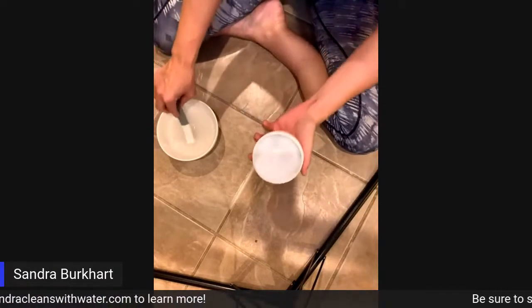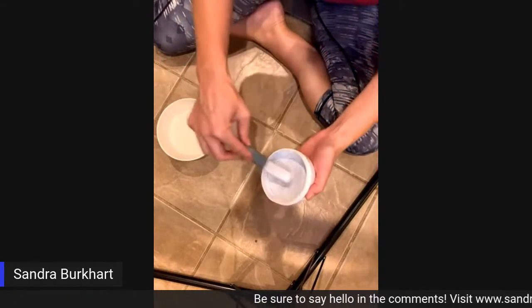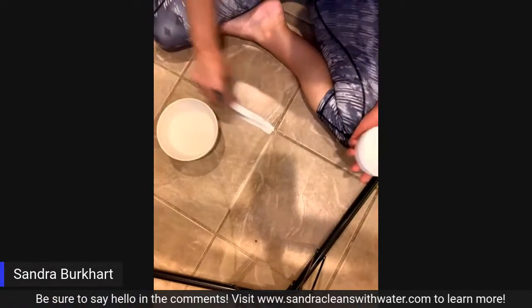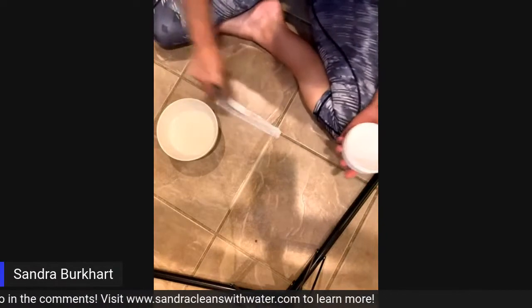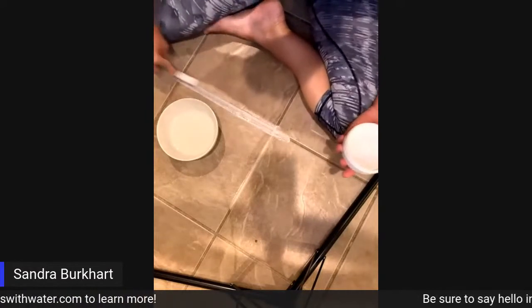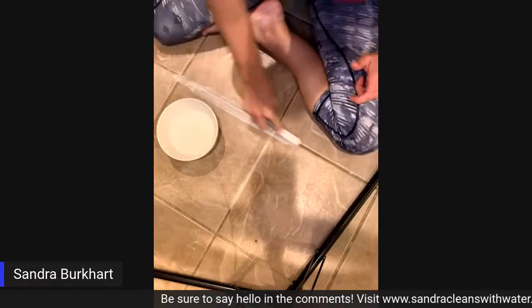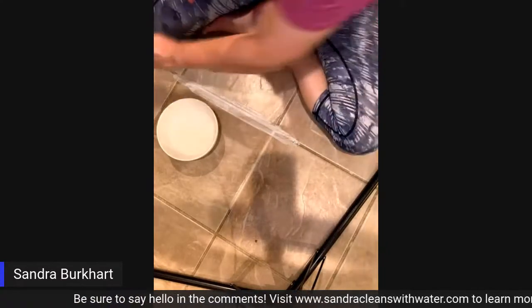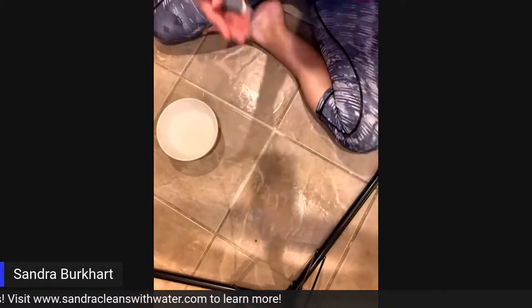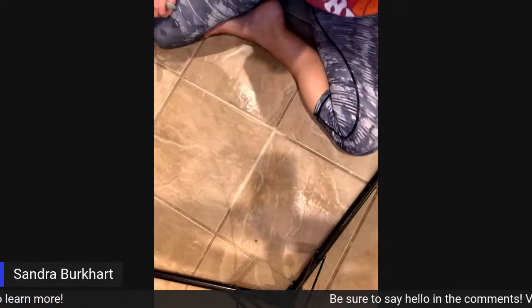Now let's go ahead and try with the Cleaning Paste. Getting it a little wet — and because it's chalk, you really do want to get a little bit of water in there with it. Let's try over on this side and see how the Cleaning Paste does. I can see it's also highly effective, using about the same amount of pressure, so let's see how it looks. Gorgeous — both of them worked beautifully.